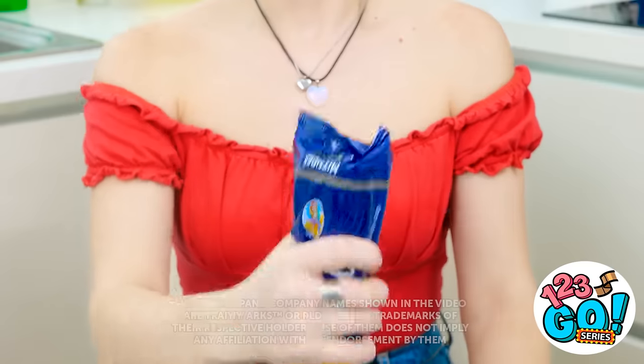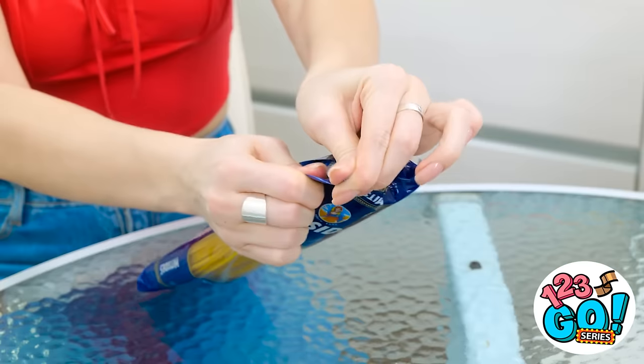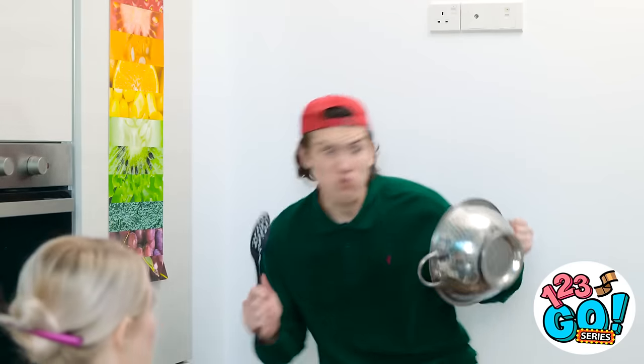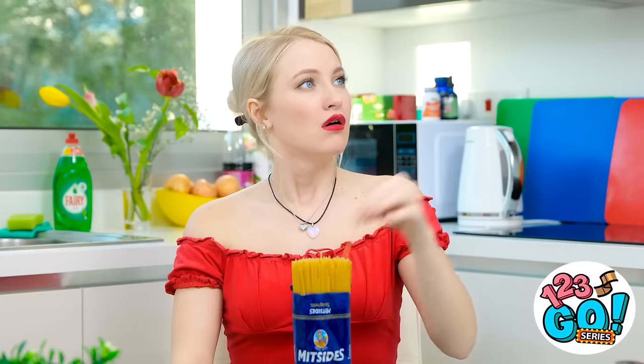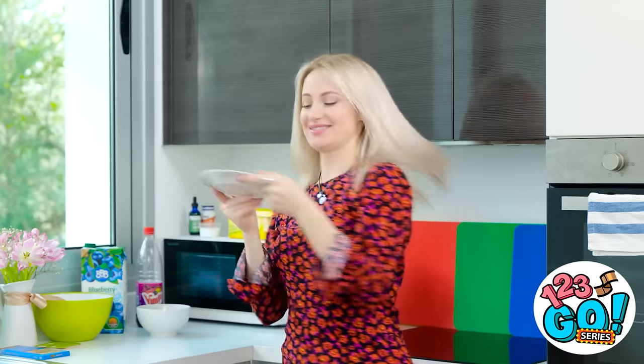Why won't this open? Come on, you dumb bag! I need these noodles! This is ridiculous! Woah! What the heck just happened? What is it? Are you in danger? No, sorry — I was just opening my noodles. Well, back to my noodles, I guess. Yay! It's food time! Wait a second — this is definitely missing something.